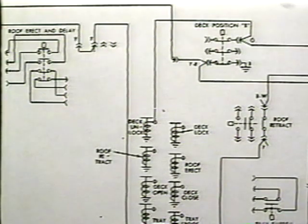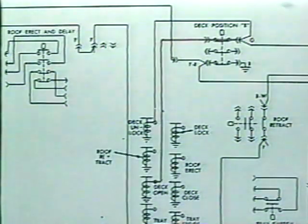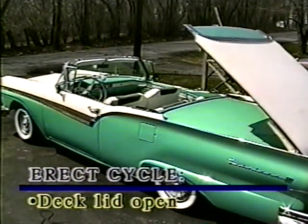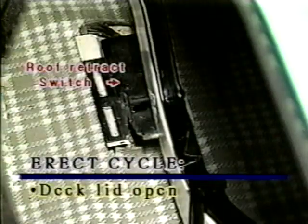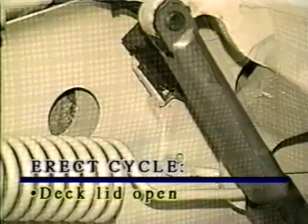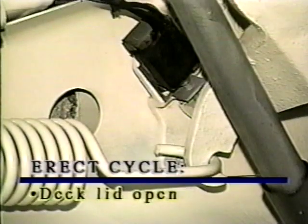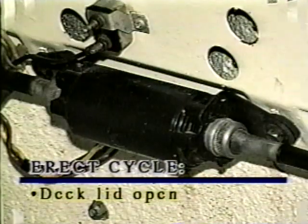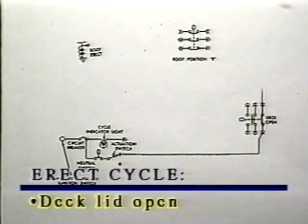The deck position B switch also closes the circuit to the deck open power relay. Sequence two: deck lid open. This sequence is the same as in the retract cycle, except that the control circuit passes through the roof retract switch instead of the roof erect and delay switch. With the deck open power relay active, the deck motor drives the deck lift jacks and raises the deck lid until the passenger side hinge operates the deck open limit switch. When the deck open limit switch is operated, the deck lock and deck drive motors stop and a circuit is completed to the roof erect power relay through the roof position B switch.